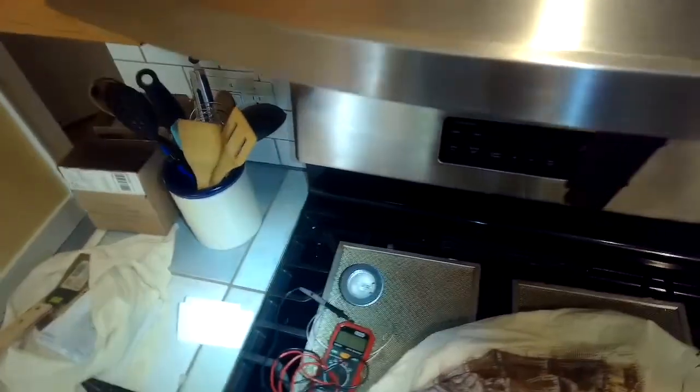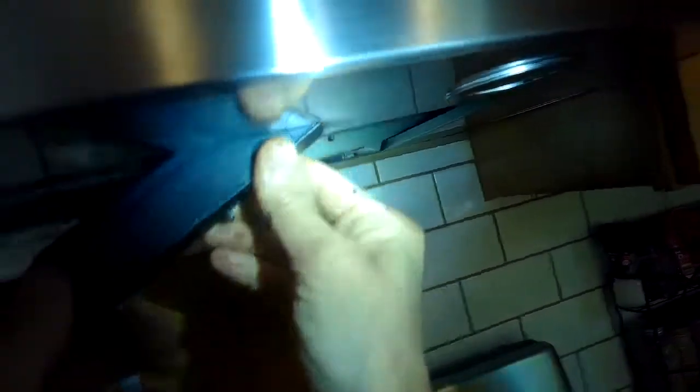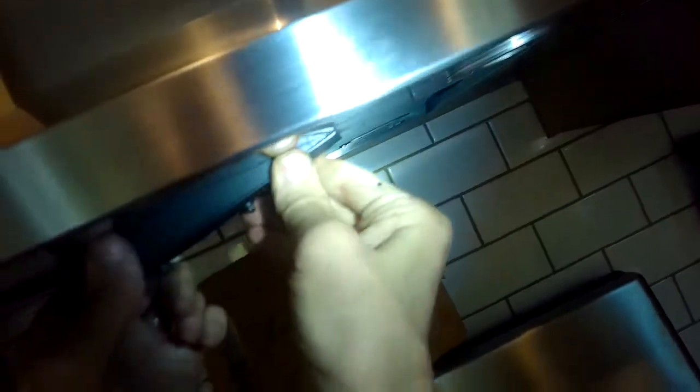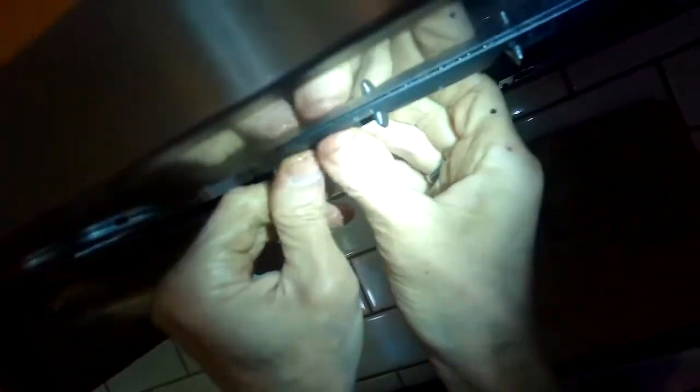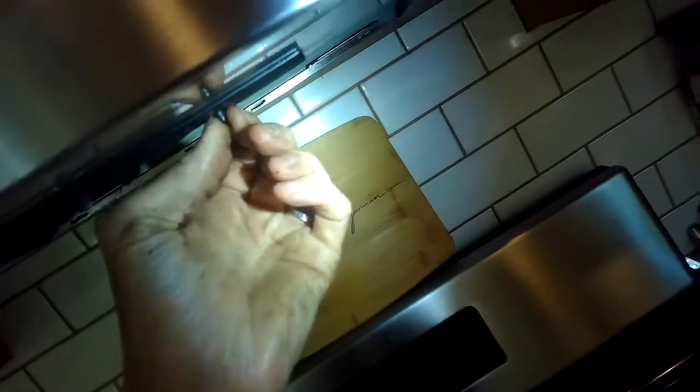So worth a try to clean the switch. If that still doesn't work, it's probably the transformer, which is a little bit more involved — you can get them between $60 to $120. We're going to put the switch back in by pushing it up and to the right, pushing up the left side until it clicks into position. Then testing out the light — and we also have the fan, and it sounds really good.